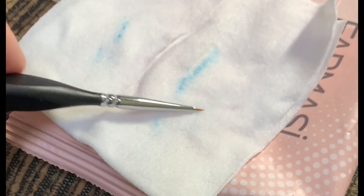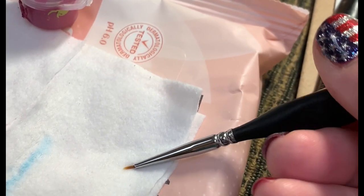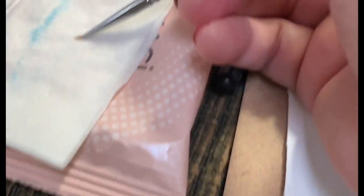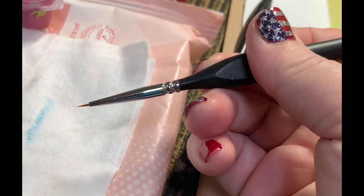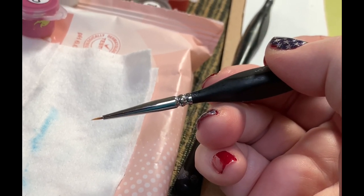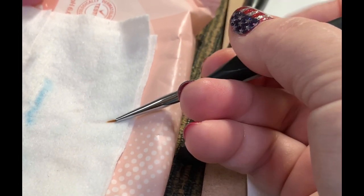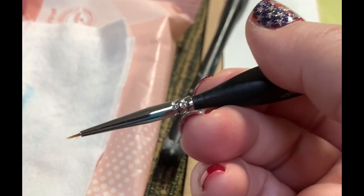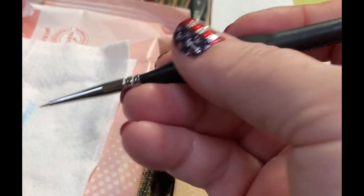I'm right-handed so it's a little easier for me to do it this way. I think with this little brush I might have to dip it into my bi-phase makeup remover and then wipe it on here to see if that helps. But look at that — that's definitely made a difference. You can see a couple little strays.